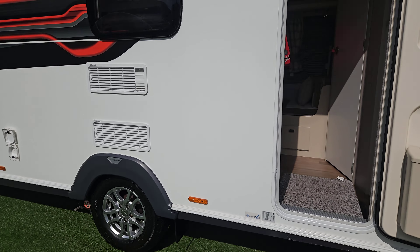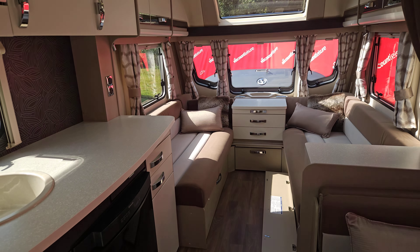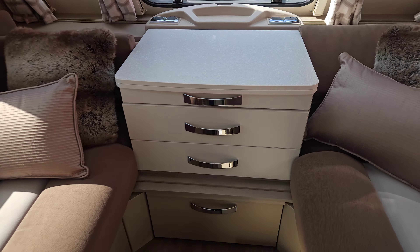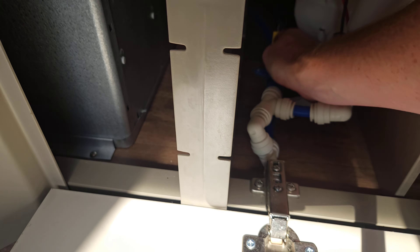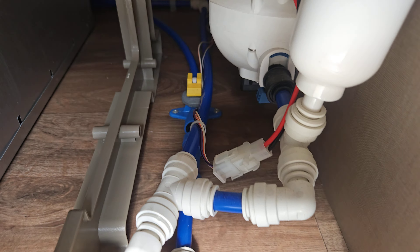Now we've got everything set up on the outside, let's come inside and get water through the van. First, find all your taps and make sure they're all closed — you should have left them all open when you last left the van. Then we need to shut our boiler drain valve, situated underneath your seat next to your boiler. You can see all the pipework coming in here. That yellow toggle switch is the boiler drain valve — when you get to the van it will be open, so flick it down into the shut position.